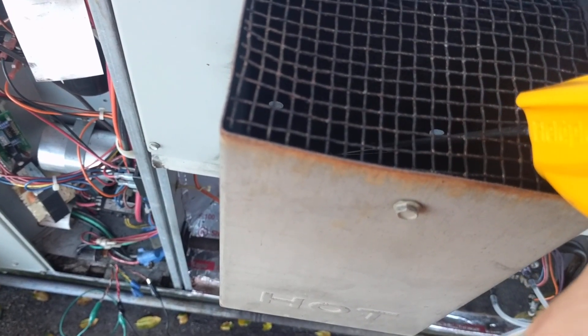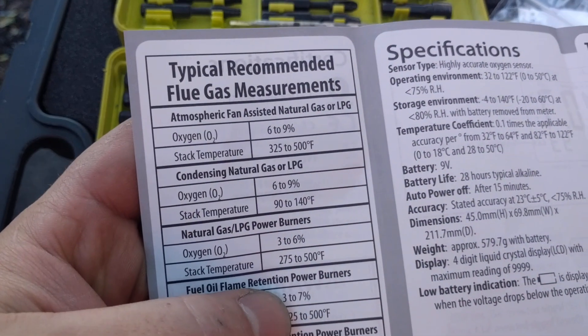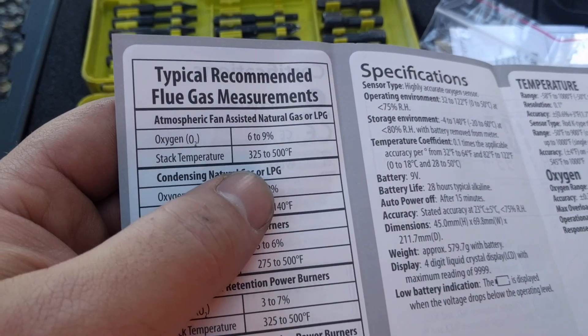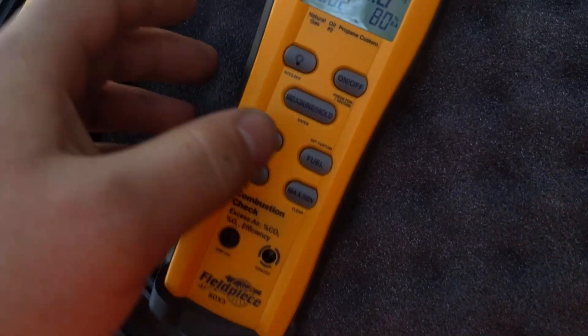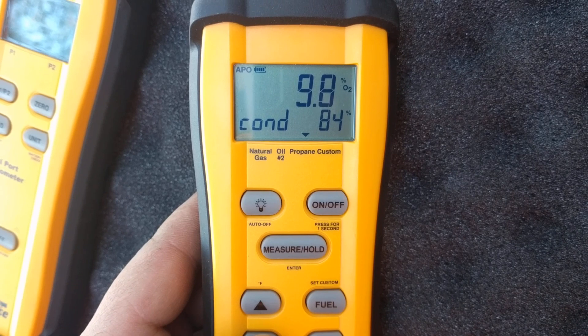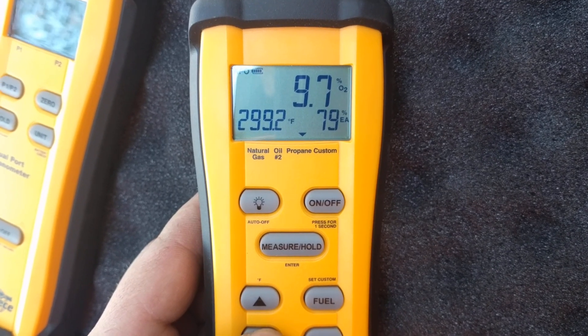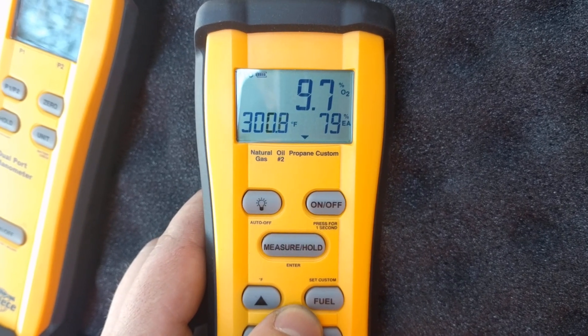Let's make sure our probe is adequately placed here — mid-stream, pretty decent. Typical recommended fuel measurements: we want 6 to 9% oxygen, stack temp between 325 and 500°F for fan-assisted LPG. We're running at 82% efficiency. Our O2 is a little higher, which means we're not getting our full fuel going through the burners. Stack temp is up but still a little low, still climbing.